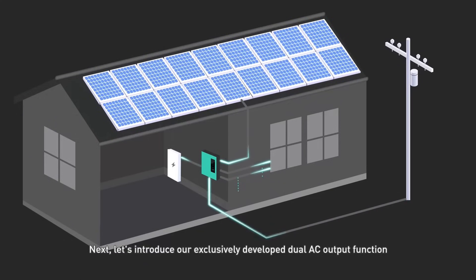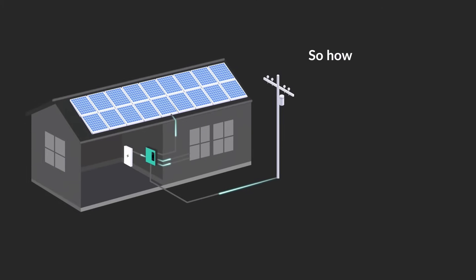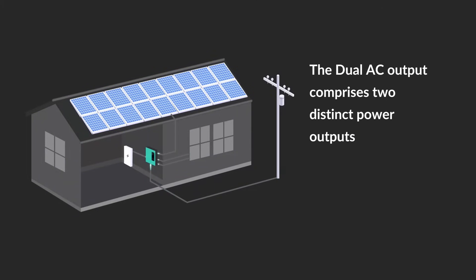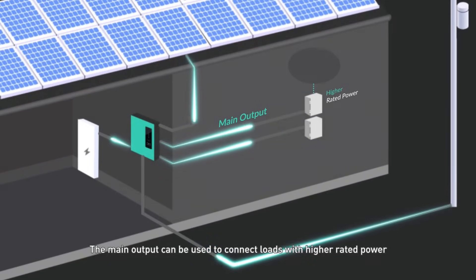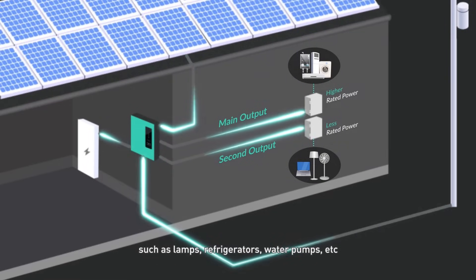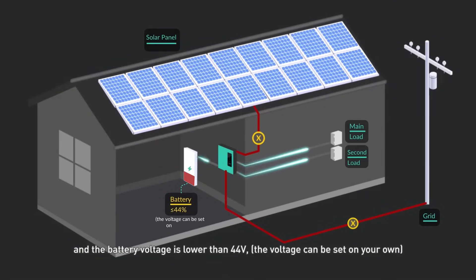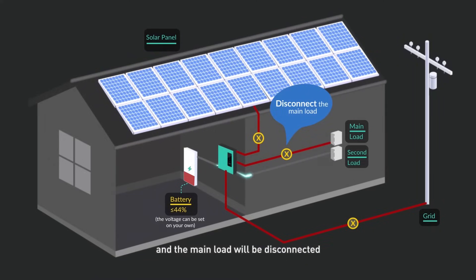Next, let's introduce our exclusively developed dual AC output function. When the battery power is low, the dual AC output can ensure the operation of important loads in priority. The dual AC output comprises two distinct power outputs designed for different purposes. The main output can be used to connect loads with higher rated power. The secondary output can be used to connect more important loads with less rated power, such as lamps, refrigerators, water pumps, etc. When there is no input of solar power and utility power and the battery voltage is lower than 44V — a voltage that can be set on your own — the inverter will retain the output of the secondary load and the main load will be disconnected, which can extend the operation time of the secondary load.